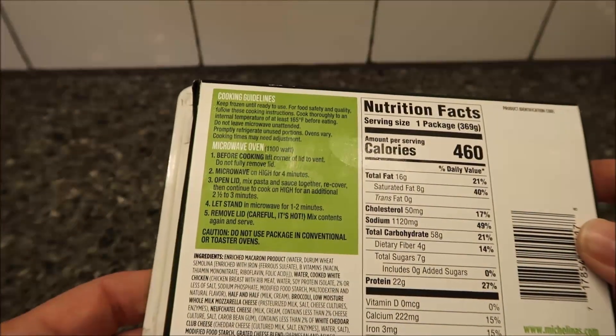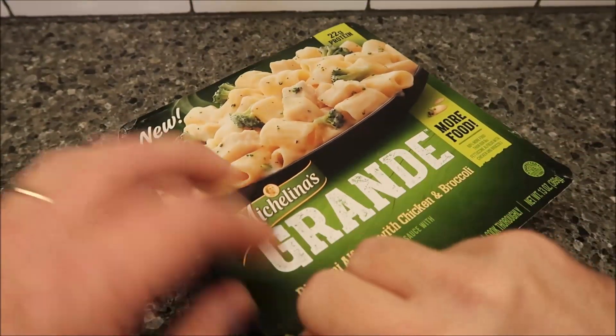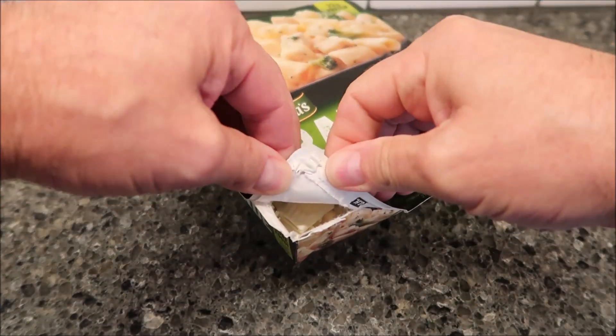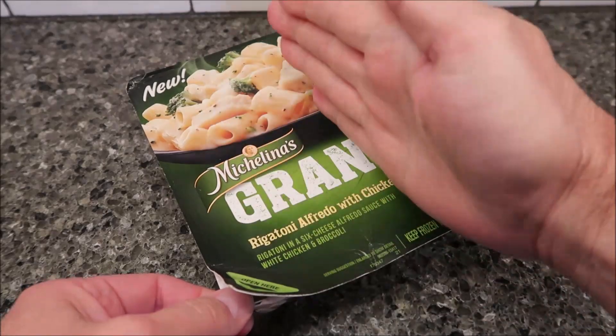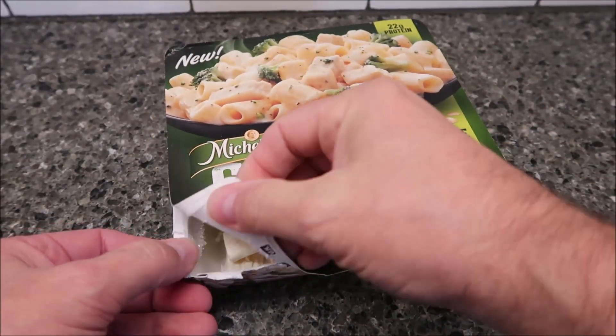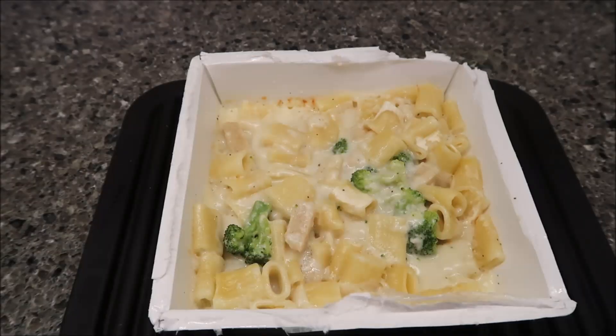What's funny about recovering it is this lid — when you pull it back to vent it, it gets bowed. So when you lay it back down you can't put it flat. It's kind of funny when it says to recover it because you really can't recover it. Anyway, I'm going to get this in the microwave and I'll be back when it comes out.